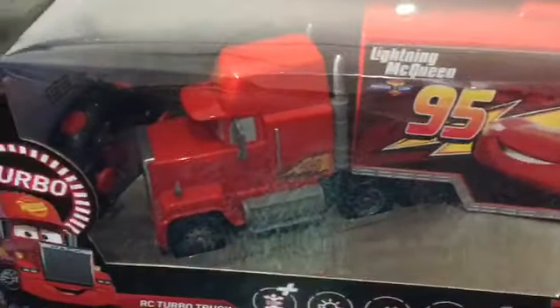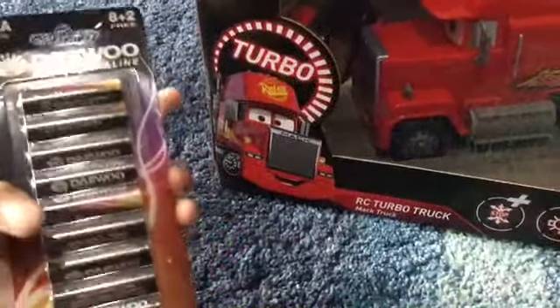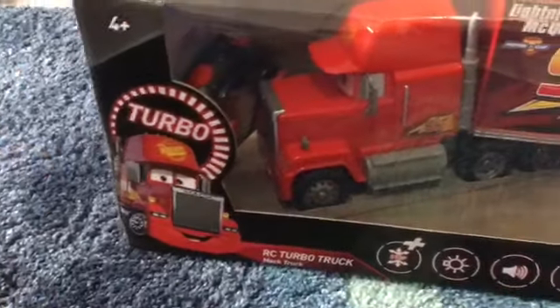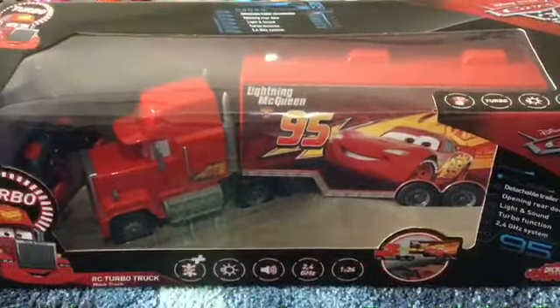By the way, you need 10 AA batteries. Batteries are not included. So now let's open this from the box.